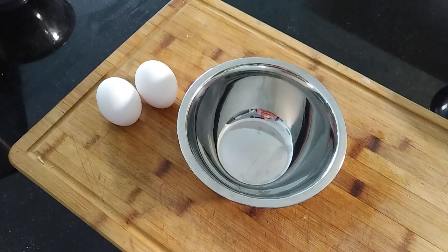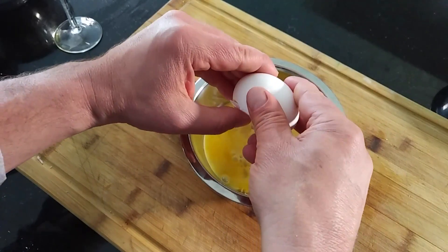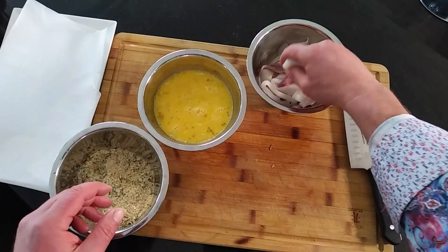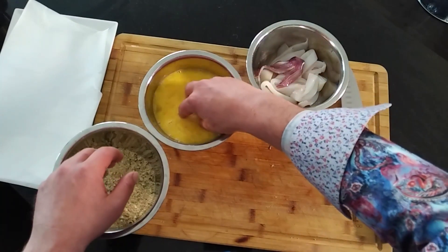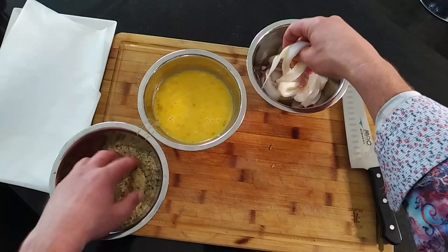I'm gonna use a little bit of that egg wash since we're dealing with seafood — I'll add a bit more egg and beat it up. All you need is just one good dunk in the egg wash, then toss it over the breading and pop it down.